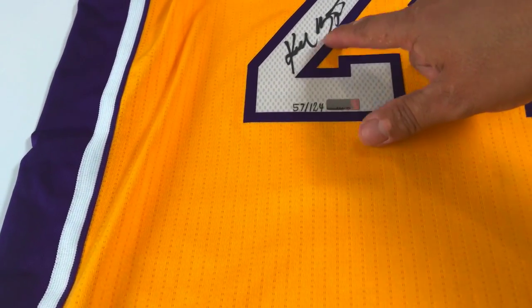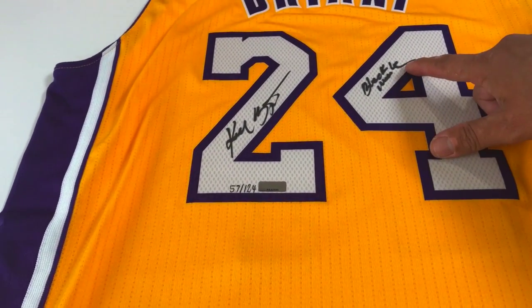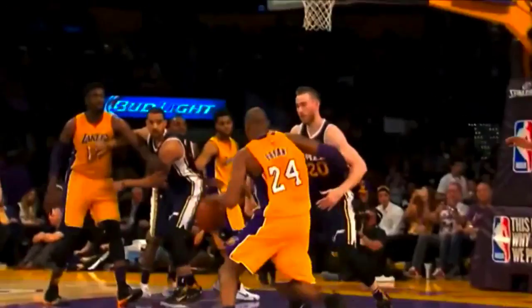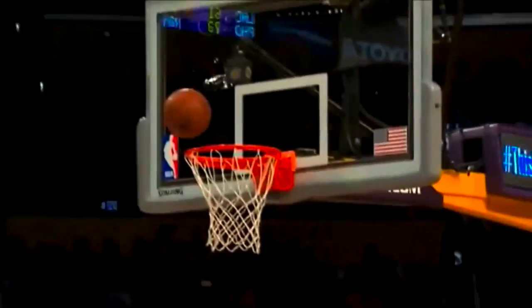It's got the beautiful signature by Kobe Bryant and then it's got the Black Mamba, which is his nickname. It just talks about the killer instinct that he has, that he's had in his career as he gets things done and wins five championships — I think that's pretty amazing.